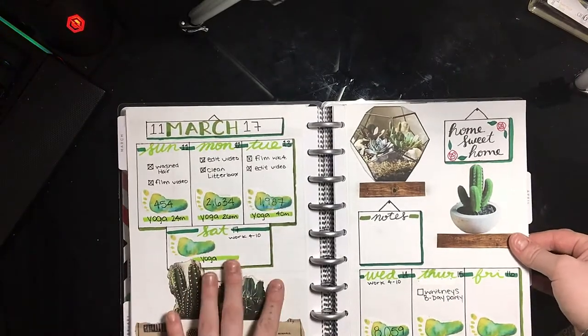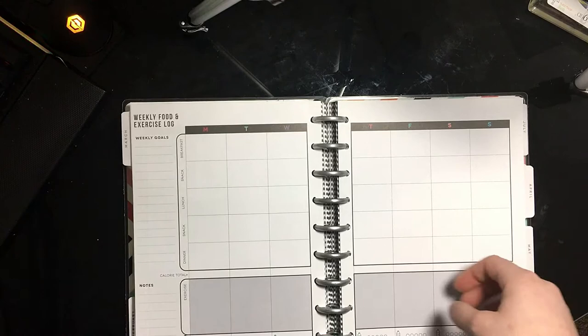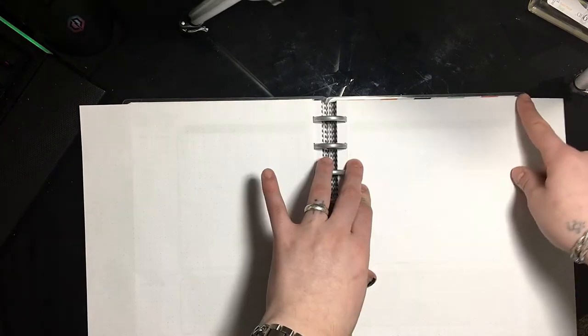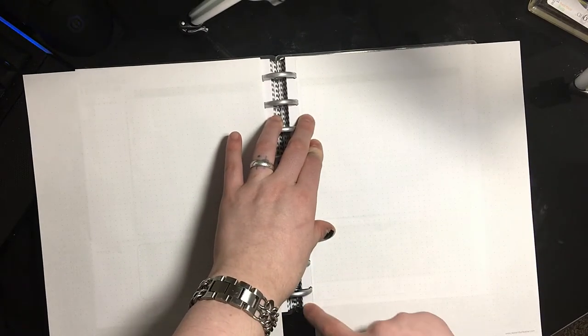For my weekly layouts, I print out a dot grid printable from SeptemberLeather.com — I'll leave the link in the description below. I print these out and cut them down to fit the page, then paste them down over top of that page to create the foundation for my weekly setups.